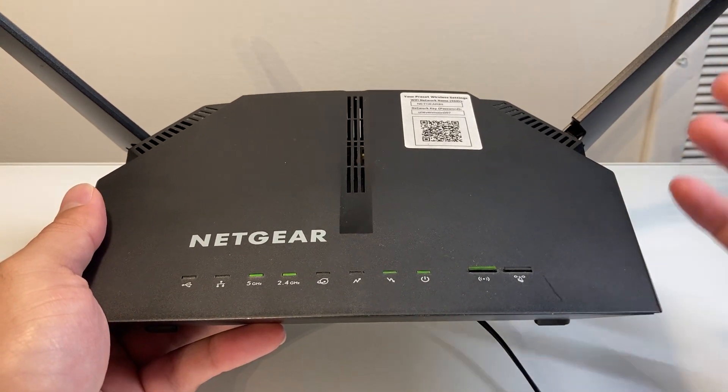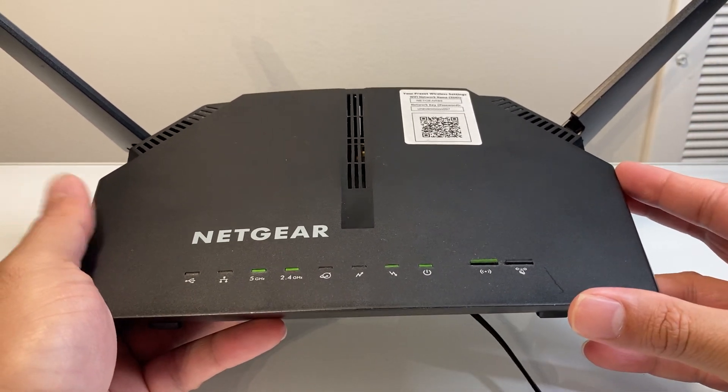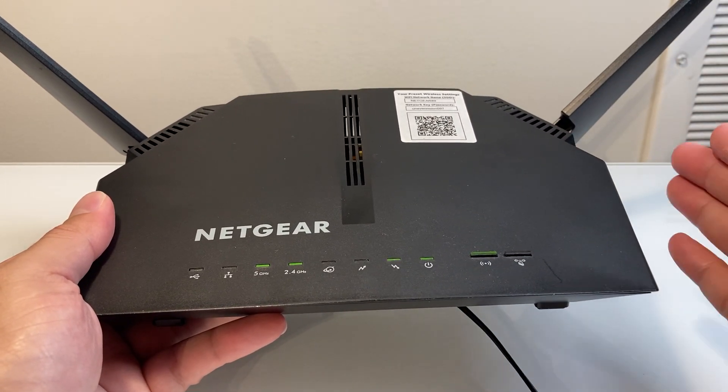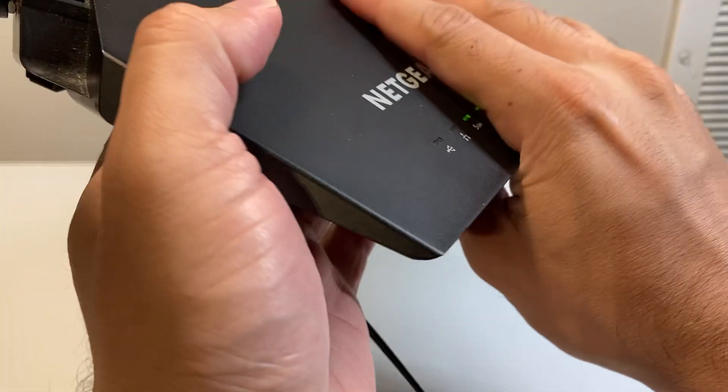Your modem router combo serial number is actually printed on the device itself. Each model is going to be a little bit different, but for the most part it's going to be either on your right side, left side, on the back, or on the opposite side as well.